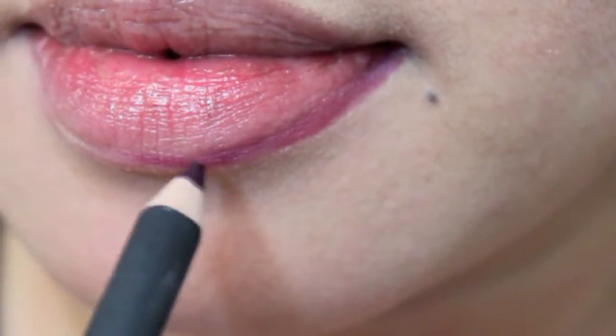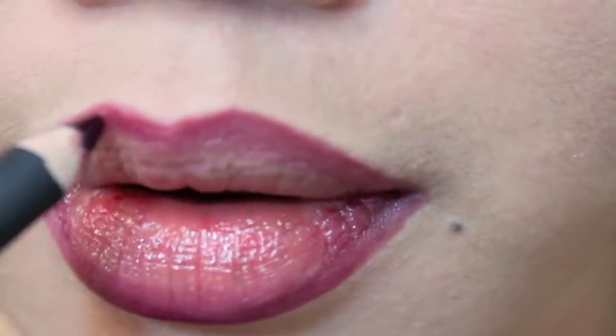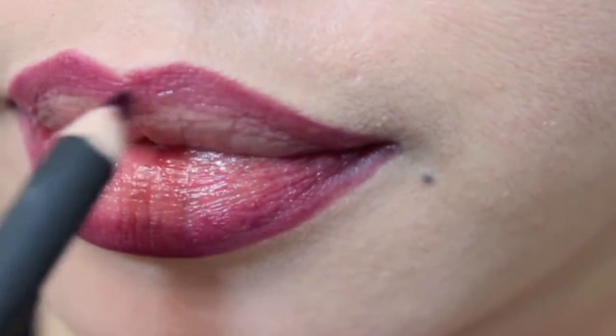Hi loves, I'm gonna be starting off by lining my lips with LaGro Cosmetics lip liner in deepest purple. If you don't have this lip liner, just find something that is a deep purple color like an eggplant violet color.